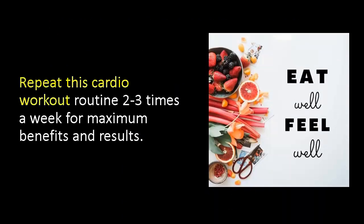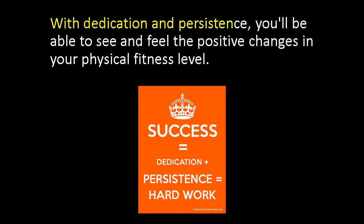Repeat this cardio workout routine 2-3 times a week for maximum benefits and results. With dedication and persistence, you'll be able to see and feel the positive changes in your physical fitness level.